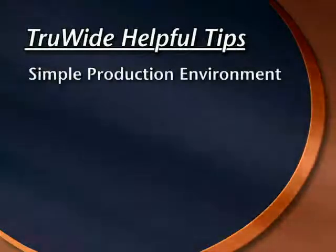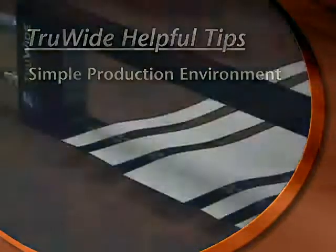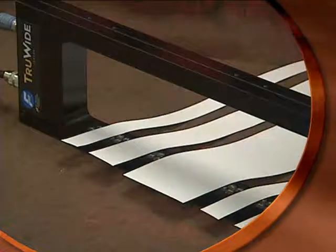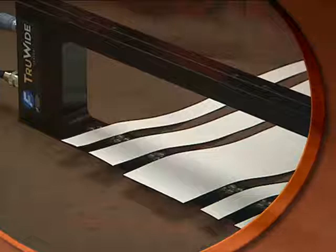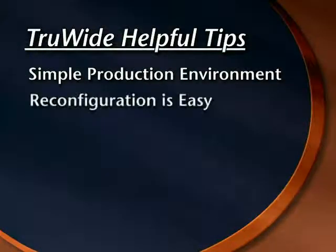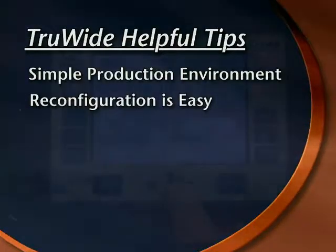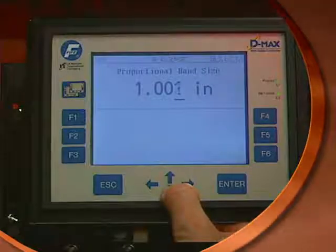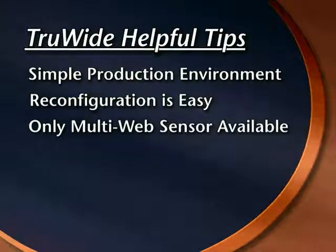Please note the following items about the TrueWide sensor when used to control multiple web paths. You're able to achieve a simpler production environment since one sensor can span up to eight different narrow width webs without the need to use more sensors or to ever move the sensor. Reconfiguring up to eight different web widths is easy — simply repeat the setup procedure and you're ready to run with your new pattern. No other sensor allows you to control multiple webs as easily and cost effectively.